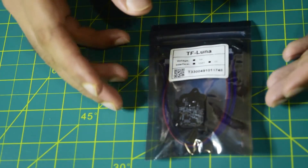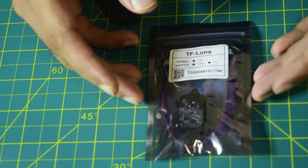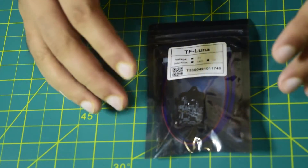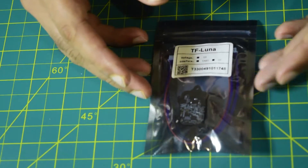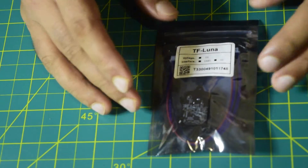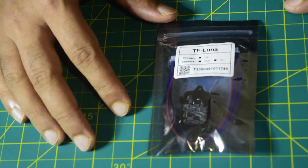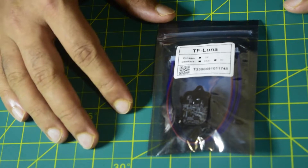In this video, apart from unboxing, I will be telling you what the technical features and specifications of this LiDAR sensor are. And towards the end of the video, I will also be telling you how to wire this LiDAR sensor onto your drone frame, so ensure that you watch this video till the end so that you do not miss out on any important information.